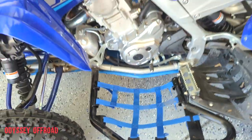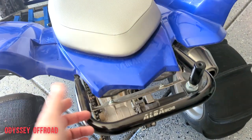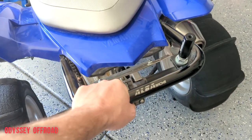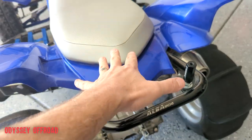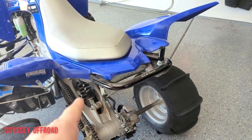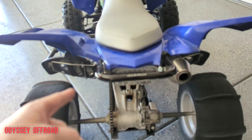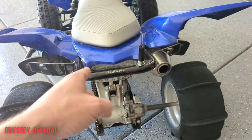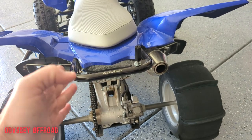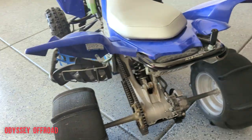I also did the Alba Racing rear grab bar - the factory rear grab bar is super skinny so I changed that out right away. This one adds a lot more strength and rigidity to the subframe. The factory one was actually a little twisted brand new, so my fenders were higher on one side than the other by about a quarter inch. Once I took the factory grab bar off and put this one on and lined everything up, it's nice and straight.